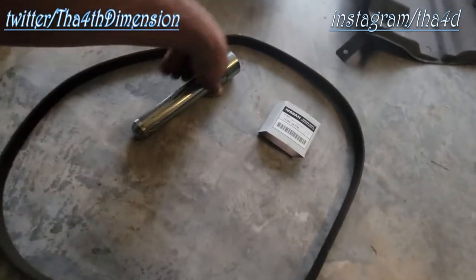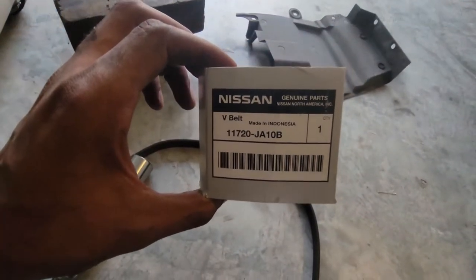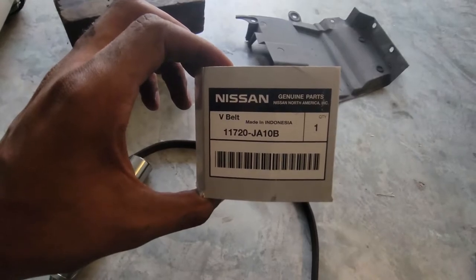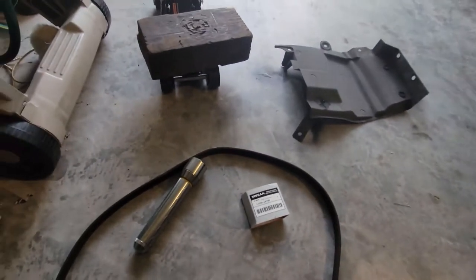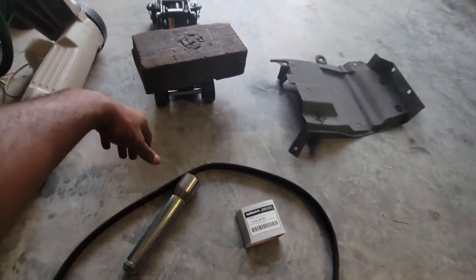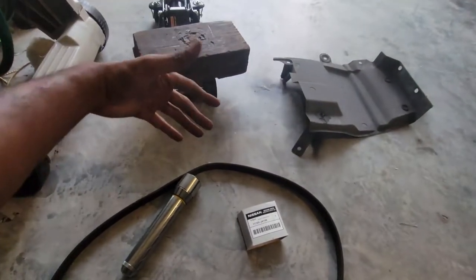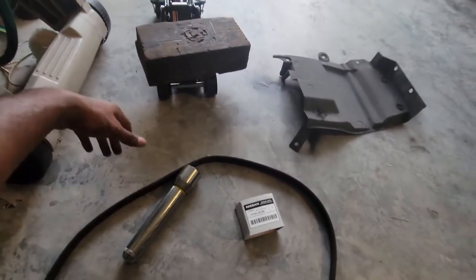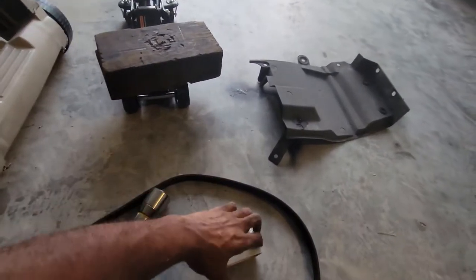First things first, here's your part number — I'll let y'all get that. If not, you can also call the dealership and ask for a serpentine belt. They'll give you the part number. Ask about the price, ask how much they're going to charge to install it, and ask about an exchange price. The serpentine belt from the Nissan dealership — they're about to charge me 60 to 70 dollars.